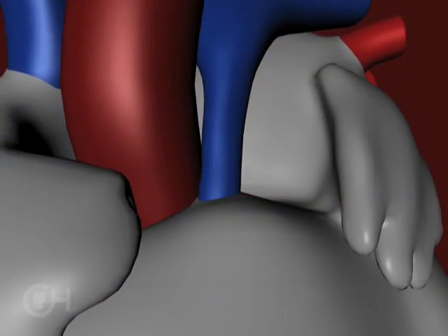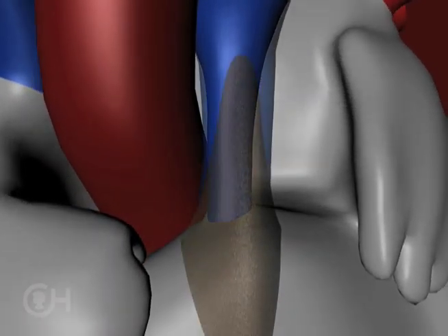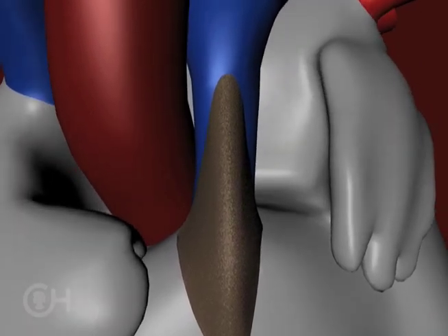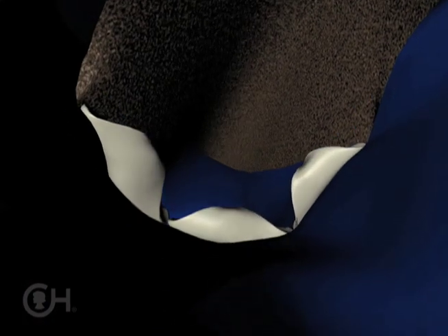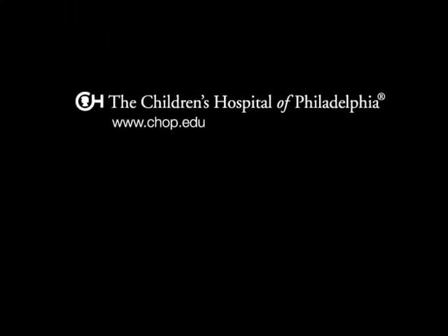Sometimes if the artery to the lungs is quite small, it's enlarged by opening it and putting a small patch over it to make it bigger so blood can easily get to the lungs. That's called a transannular patch. Some babies will tolerate that very well; others will need a valve put in at some point in their life.